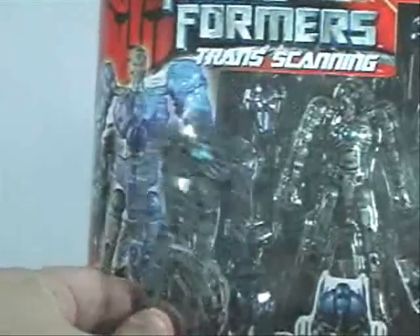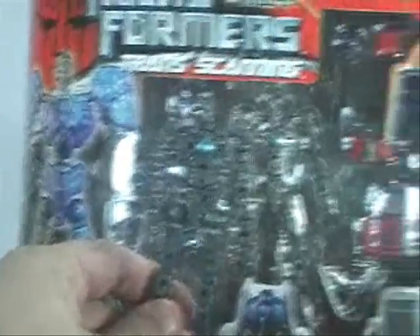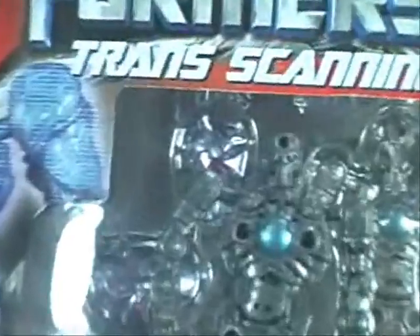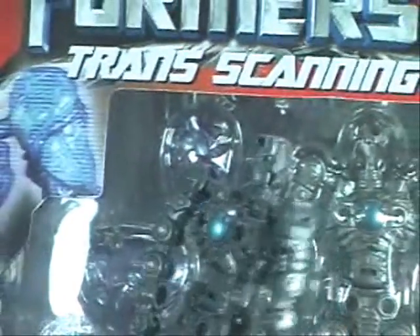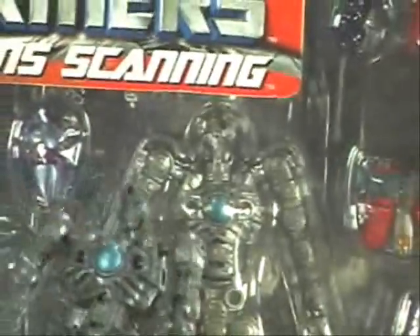Here we have Bumblebee versus Protoform Prime. I just put him back in the box there. Definitely darker, and his eyes are blue. Whereas this guy's eyes are primary colors — they're black. Well, they're not black.